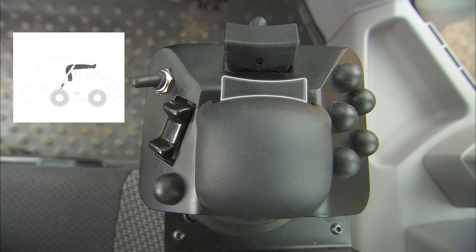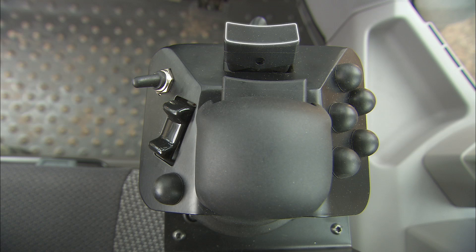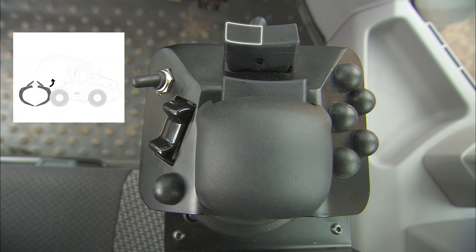This switch controls the tilt. Push it left to tilt backwards, and push it right to tilt forwards. Here is where you control the tilt of the grapple. Left tilts it back, and right tilts it forward.